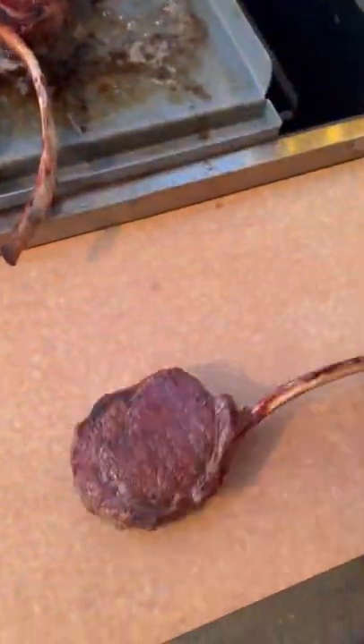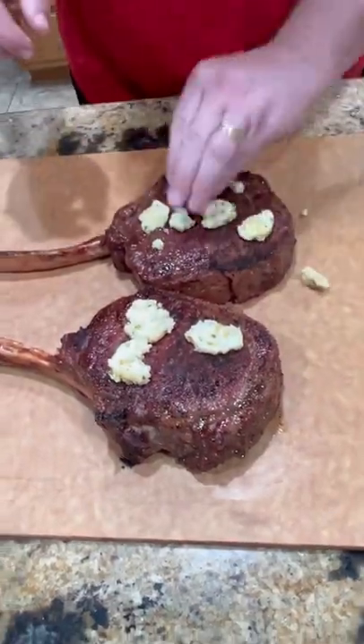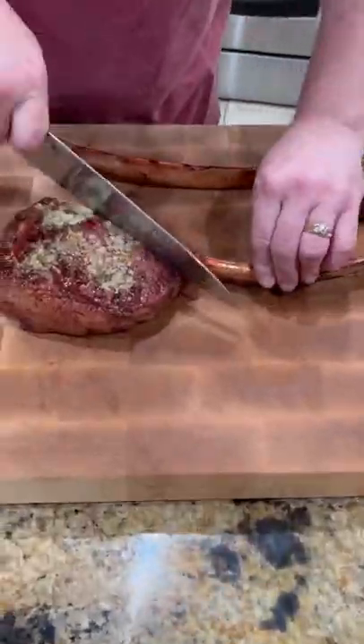Once that crust is built, we're going to bring them inside, hit it with a little compound butter that I made up, and let it rest for about five minutes.